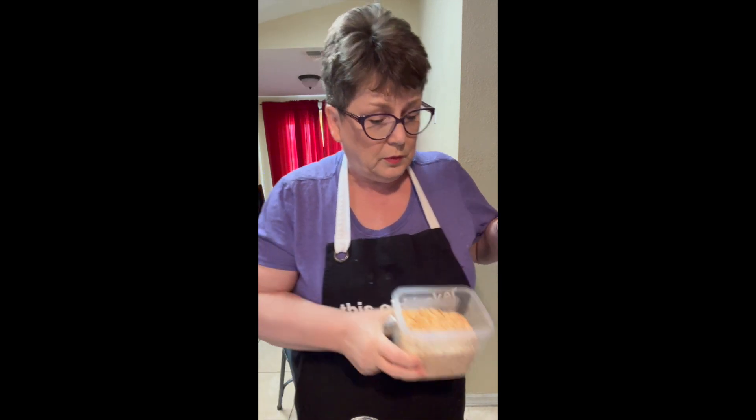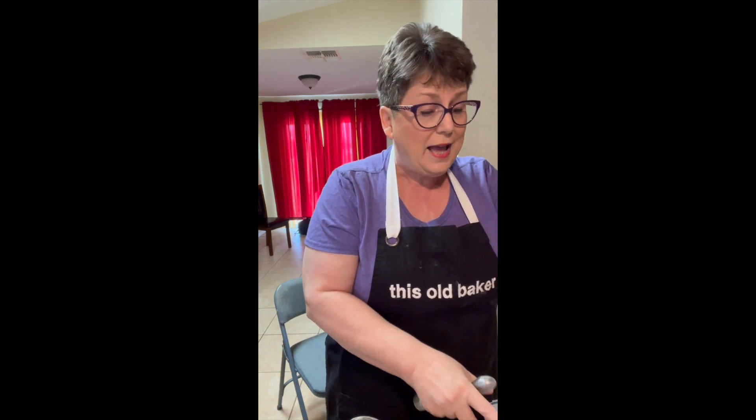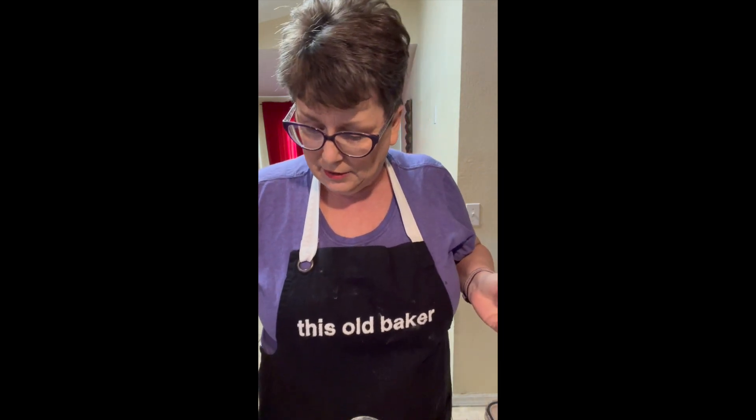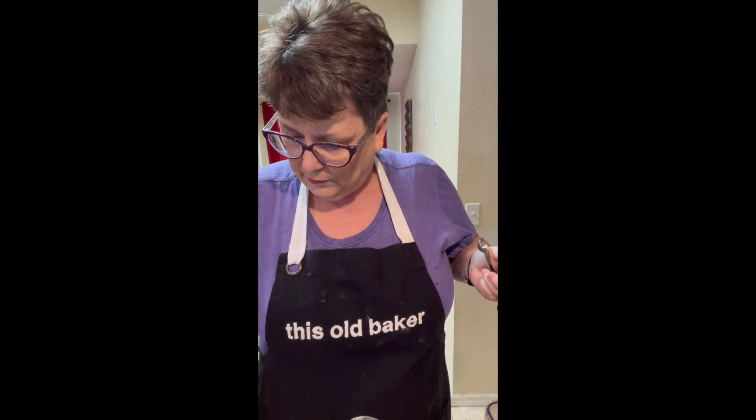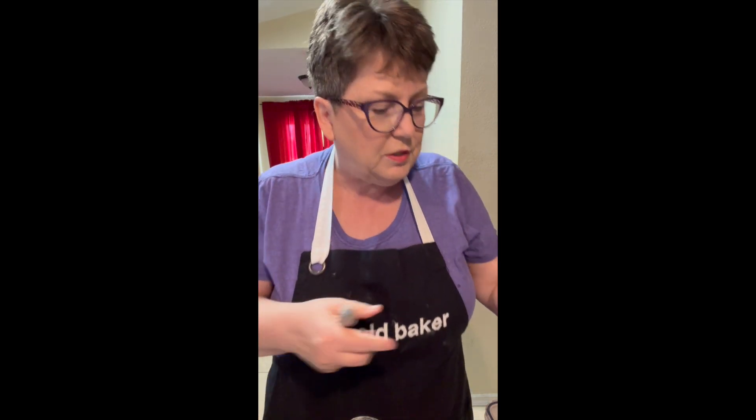One and a half teaspoons of dried onion flakes. Everything's so clearly labeled and I can stack it neatly and see it easily. All right, where am I? Two teaspoons of kosher salt.